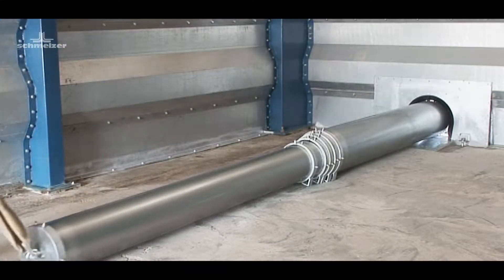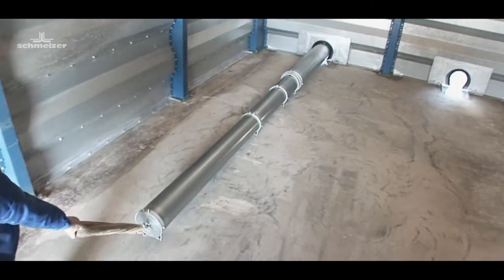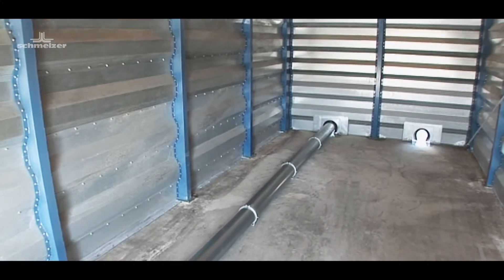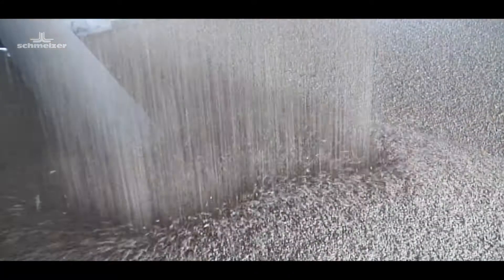The laying out of the telescope ventilation pipes in a flat storage plant is child's play and, compared to other ventilation systems, can be carried out very quickly. The storage space can be filled immediately after being laid out.